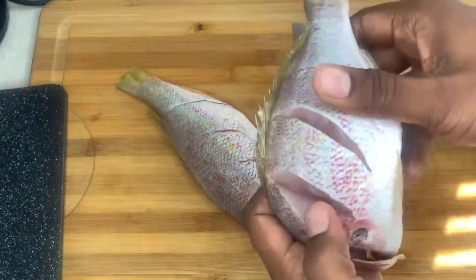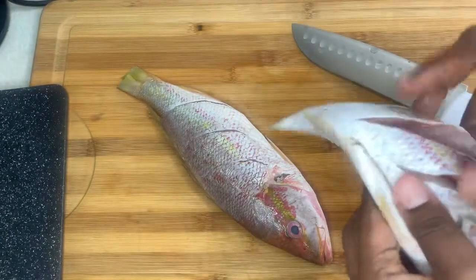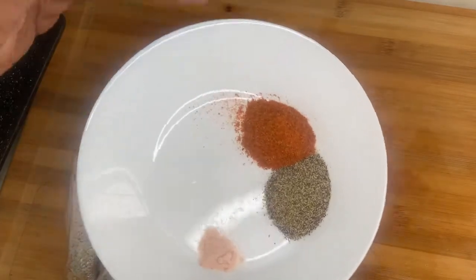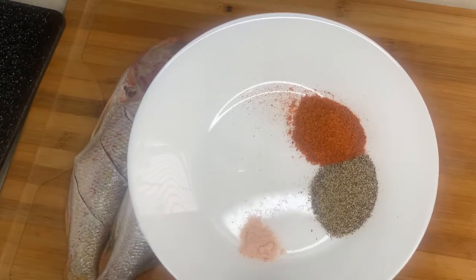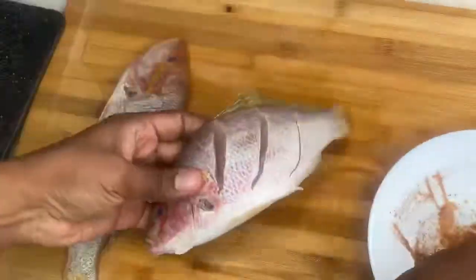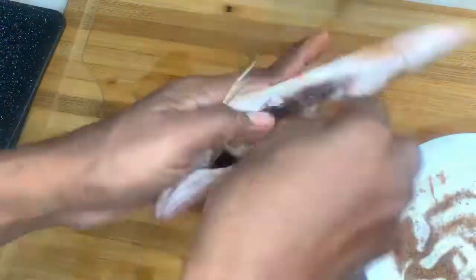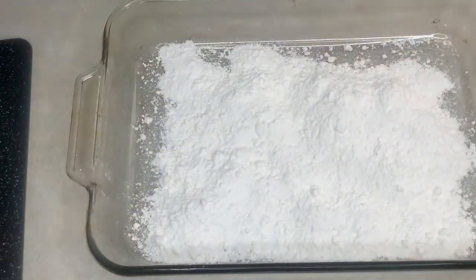This is where I'll be adding my salt, pepper, seasoning, all that good stuff. I have one tablespoon of Old Bay seasoning, one tablespoon of black pepper, and a half teaspoon of salt.